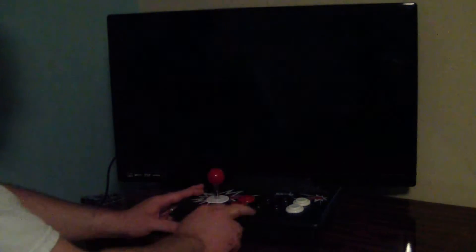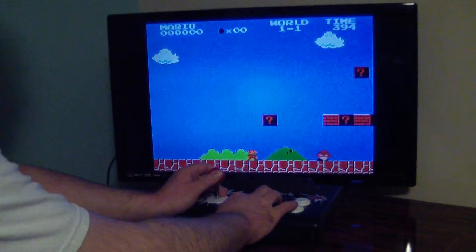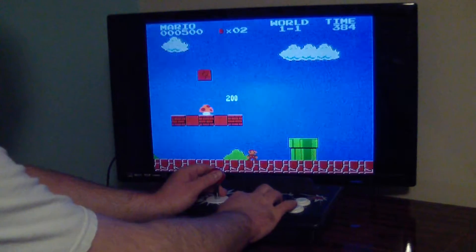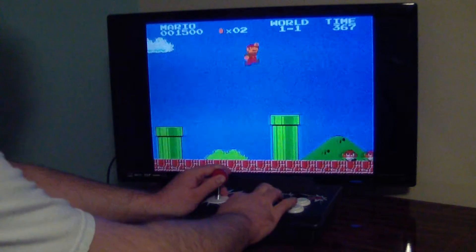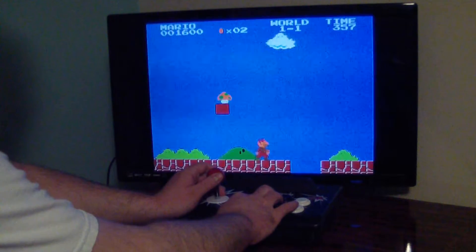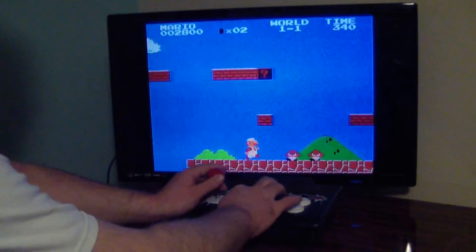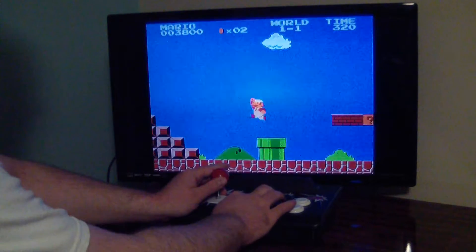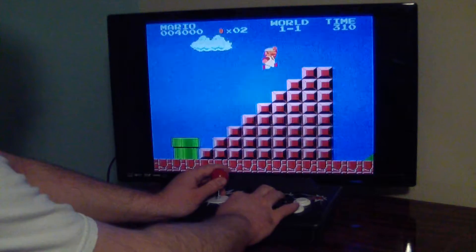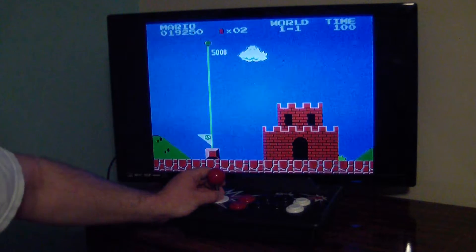Let's fire it up so you can see some gameplay — I'm sure that's what you're dying to watch anyway. Starting a little Super Mario Brothers. The response on this is pretty good. As you can see, I'm going pretty quickly, haven't had a problem falling into any pits. Finished the level in a pretty decent time and I didn't die, so the controllers have to work.